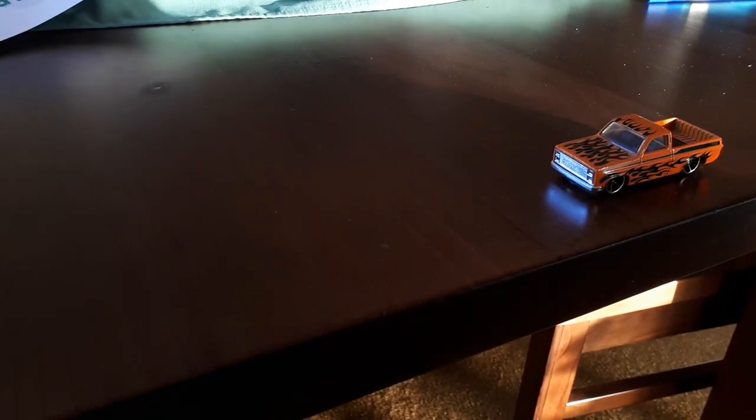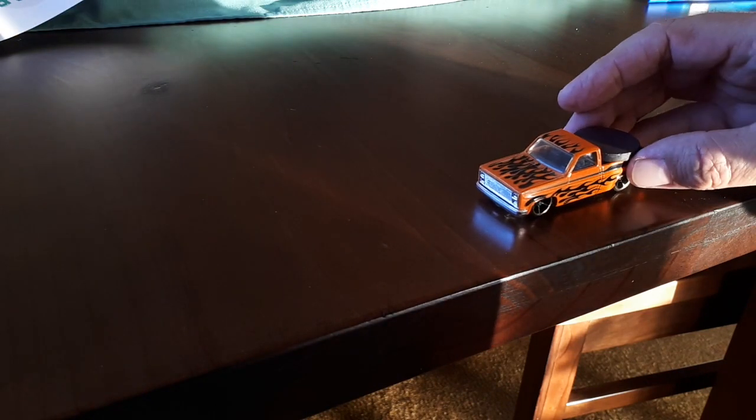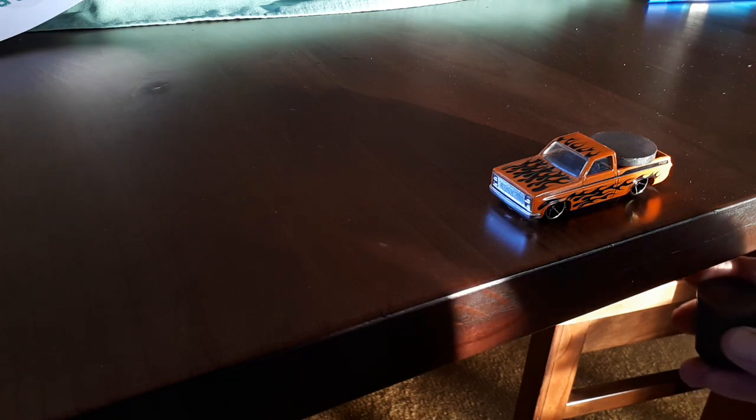So the first thing we're going to try is to see if we can make this car move just by the power of magnets. We'll just try one — we'll put one in the back there and see if we can make it move just through the magnets underneath.